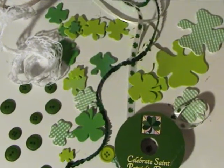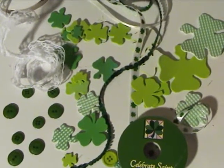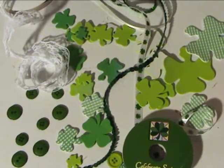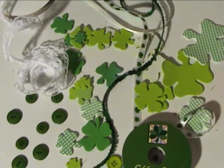I plugged in my glue gun, and while it was heating up I ran around and gathered up everything I'd picked up over the last year: some shamrocks, some green sequins, green buttons — I always have tons of buttons, I buy them in big bulk bags — and some white lace and some shamrock ribbon. And we're ready to go.